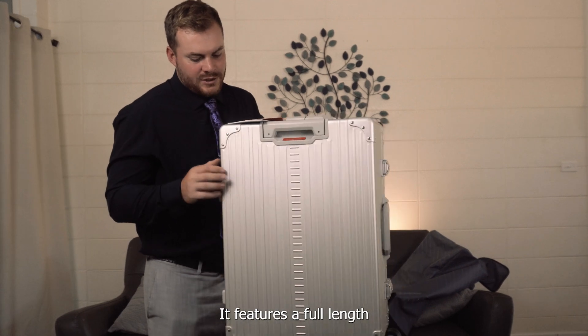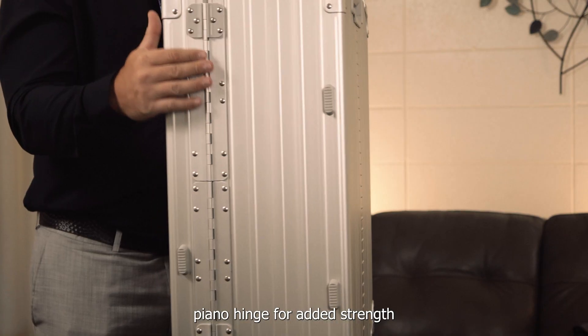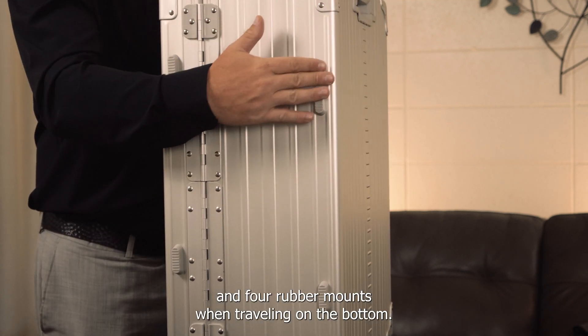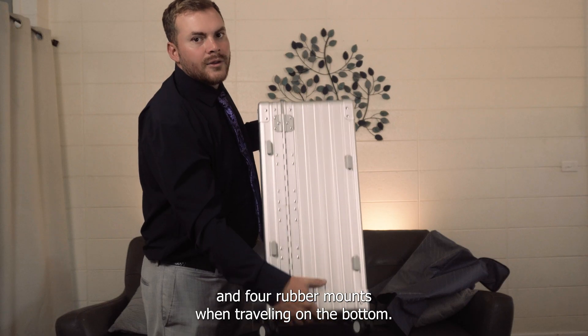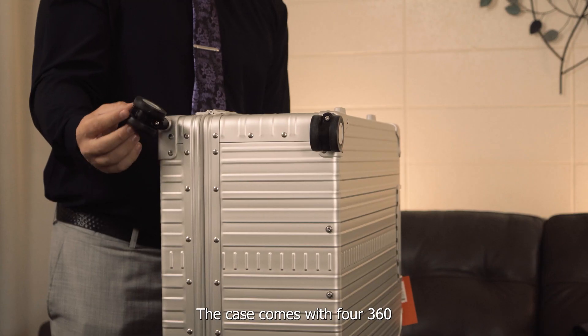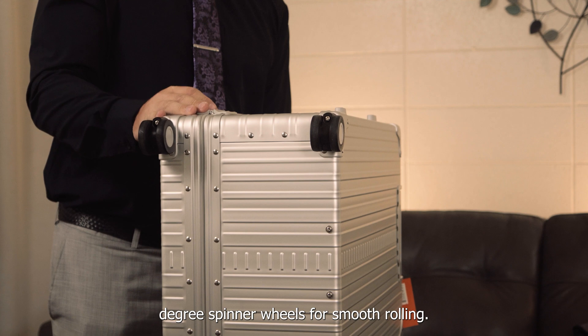It features a full-length piano hinge for added strength and four rubber mounts when traveling. On the bottom, the case comes with four 360-degree spinner wheels for smooth rolling.